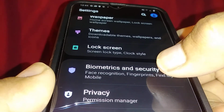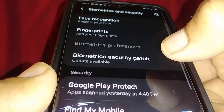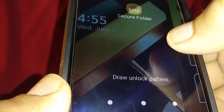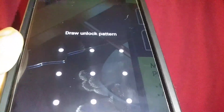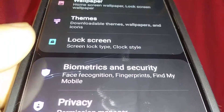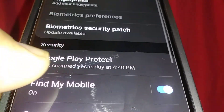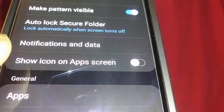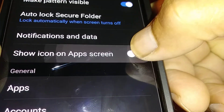Go to Settings, then Biometrics and Security. At the bottom of the screen you'll find Secure Folder. Enter your password, pattern, or PIN. Then go back to Biometrics and Security, open Secure Folder, and enable 'Show icon on app screen' to bring the icon back.